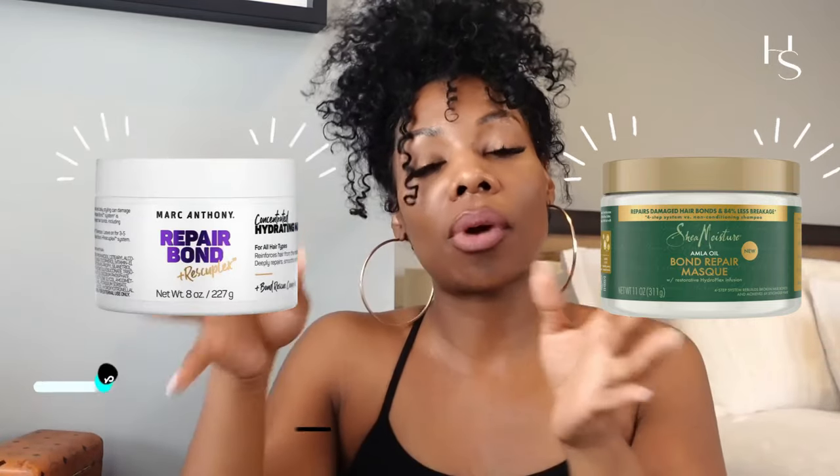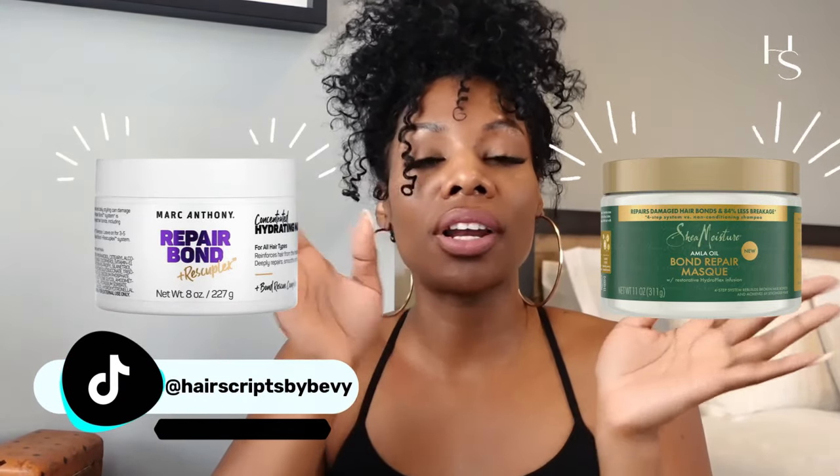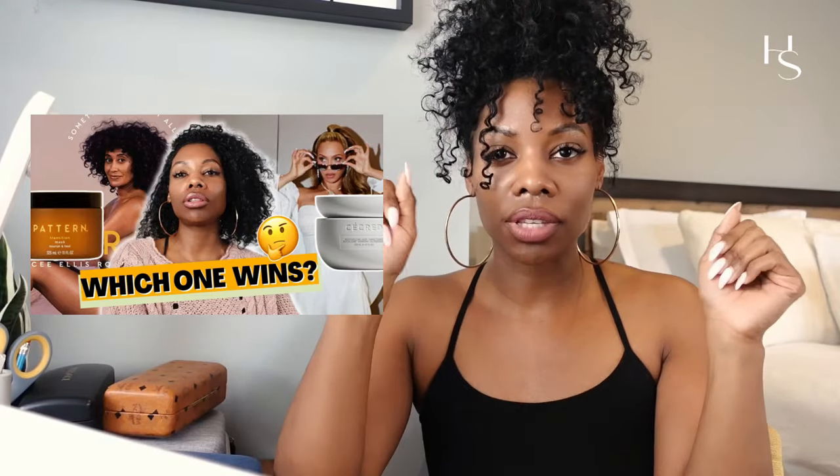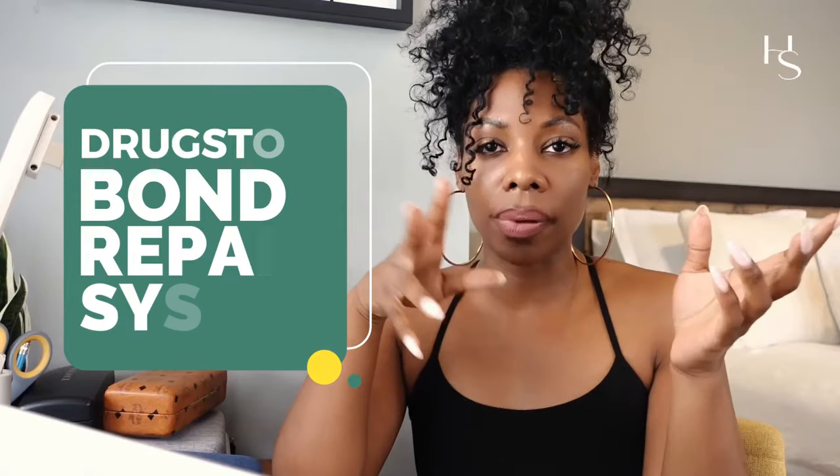Hey baddies, it's your girl Bevy. We're going to jump right into the video. I'm going to do a head-to-head formulation comparison of the Shea Moisture Bond Repair Mask and the Marc Anthony Bond Repair — or Repair Bond and Rescue Plex. I decided to do this because I did this before with Beyoncé Sacred versus Pattern, the battle of the celebrities — and now this is the battle of the drugstore bond repair systems.